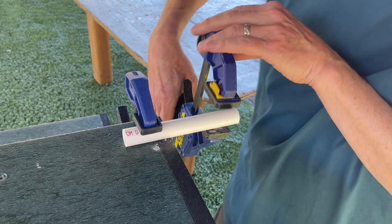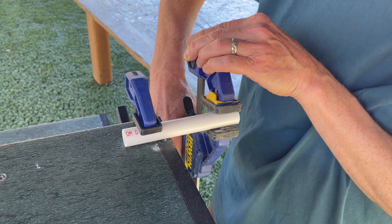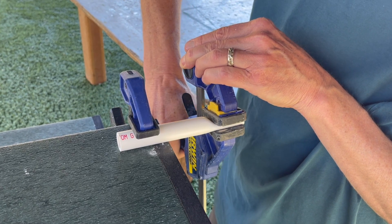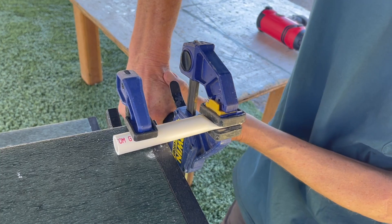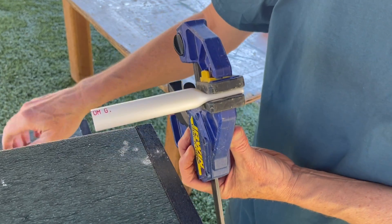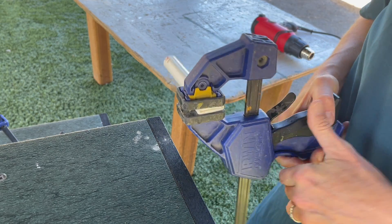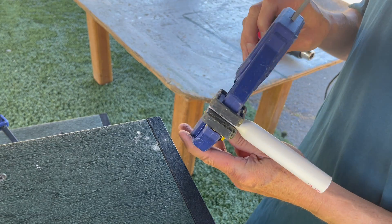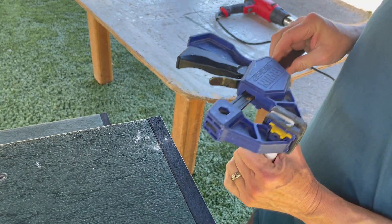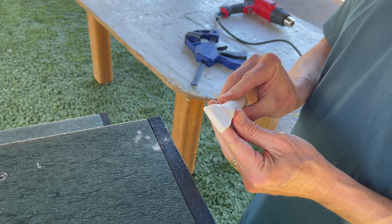Then I've got this guy — I'm just going to clamp it down, clamp it super tight. I'm going to let that dry. This is the first one. Simple as that.